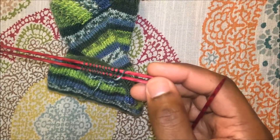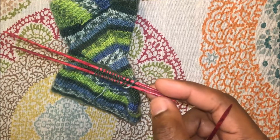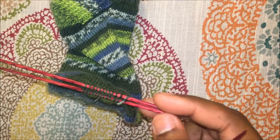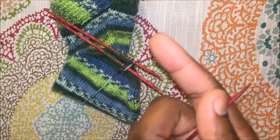Hey guys, this is Scruffy Knitter here on YouTube. Today I'm going to do a quick tutorial on how to knit the Kitchener stitch. For all of you knitters out there who absolutely hate sewing like I do, this is an easy way to do top-down socks instead of doing toe-up socks.